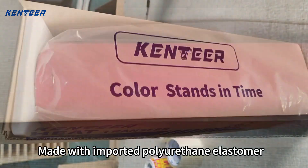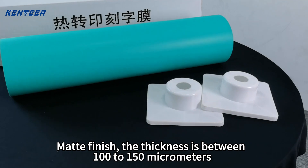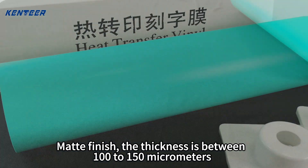Made with imported polyurethane elastomer, high-temperature-resistant ball pad film, matte finish. The thickness is between 100 to 150 micrometers.